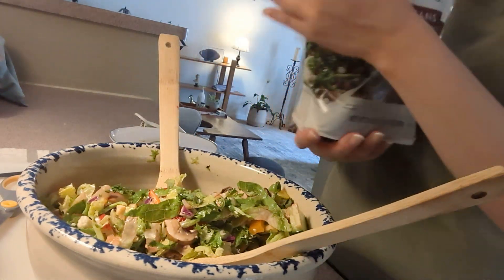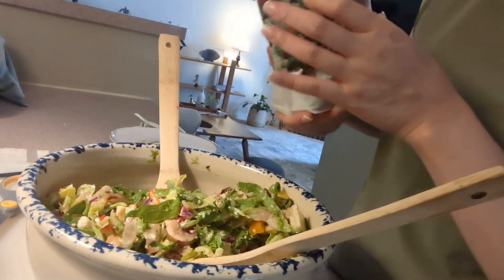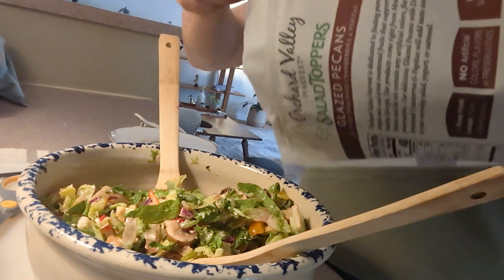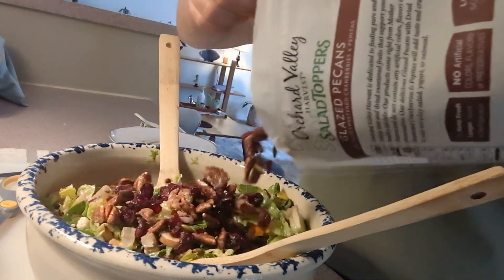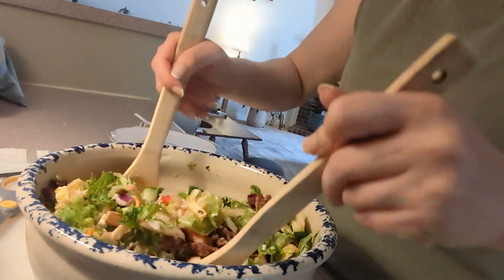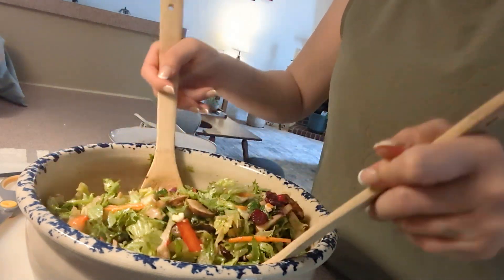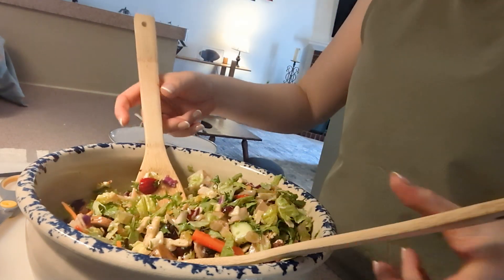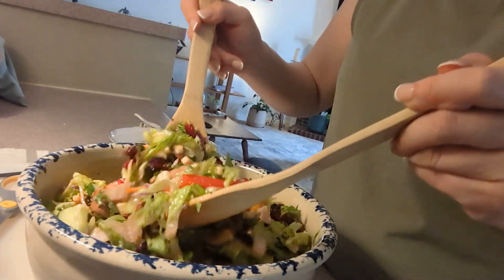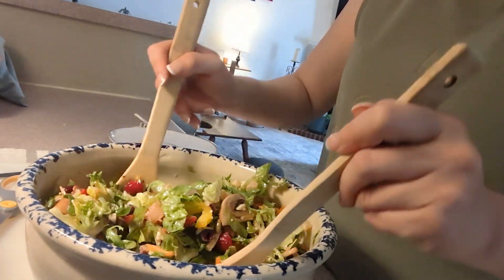I forgot to add this orchard harvest salad topper — it has glazed pecans, cranberries, and pumpkin seeds. I'm just going to add however much I want. There isn't a recipe or anything for salads, and that topper makes it look delicious. Look at that salad! This is ready to eat. You can also just let it sit for a little bit and let the dressing marinate and soak into the salad.